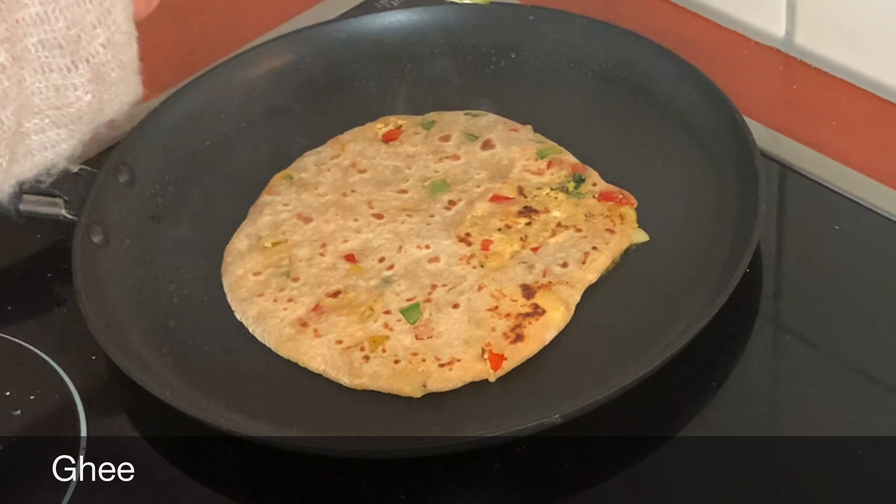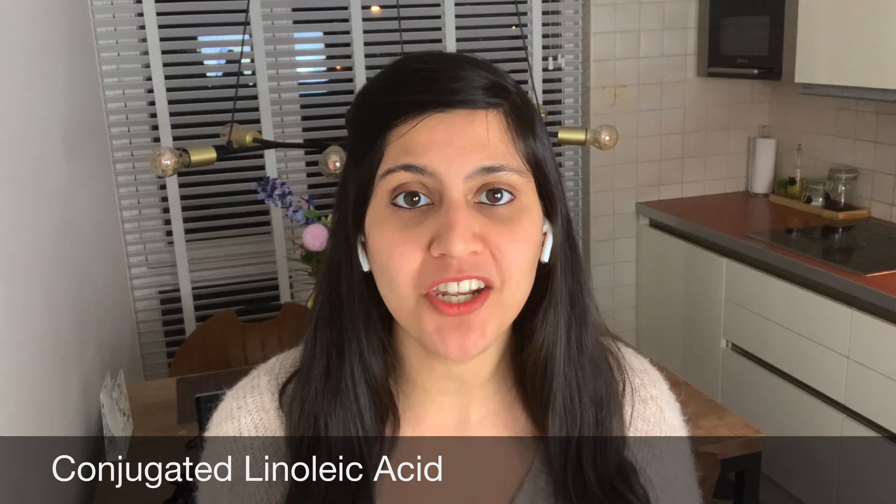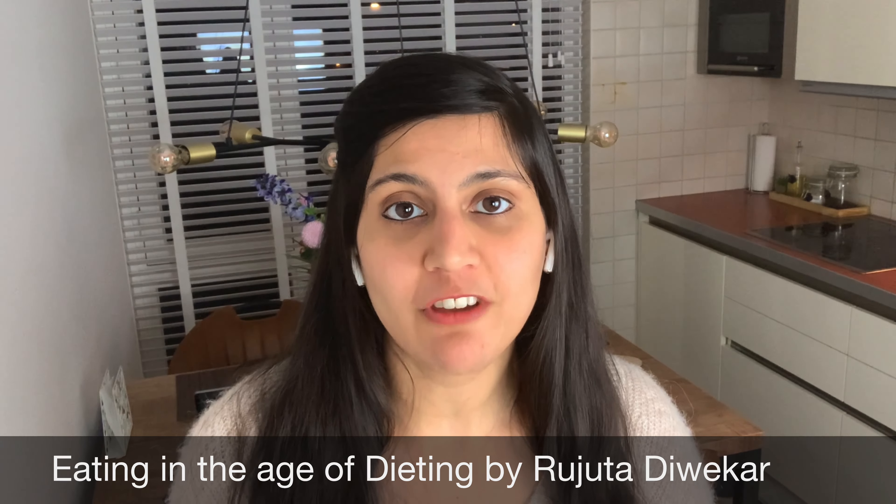I'm adding ghee on the sides — let me tell you how ghee helps with fat loss. Ghee is a rich source of CLA, which in layman's terms means it is a rich source of essential fatty acids that our body needs for mobilizing stubborn fat. That means even if we are doing the right diet and exercise, ghee helps with that stubborn fat. In my 20 kg weight loss journey, I never abstained from ghee — in fact my sugar cravings reduced and my skin quality improved. If you need more information about the benefits of ghee, I recommend reading the book 'Eating in the Age of Dieting' by Rujuta Diwekar. I really do recommend her books — they are very informative.